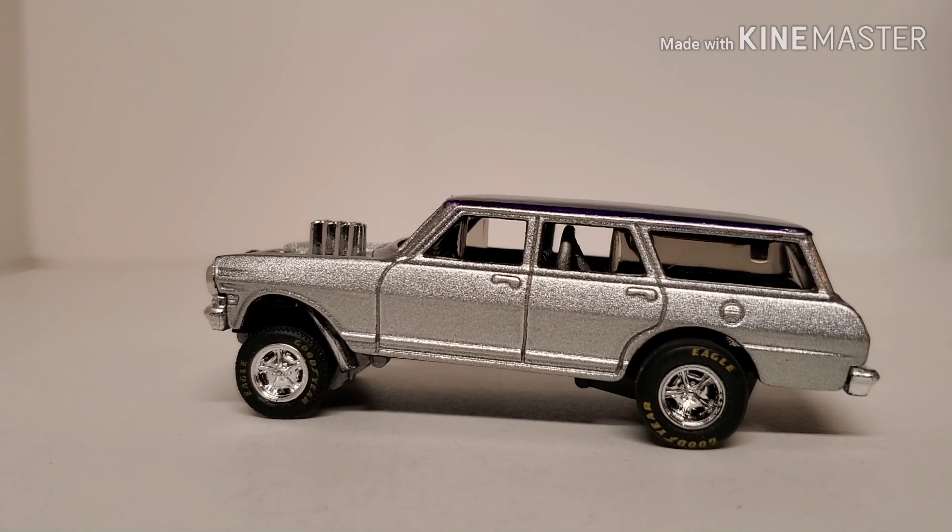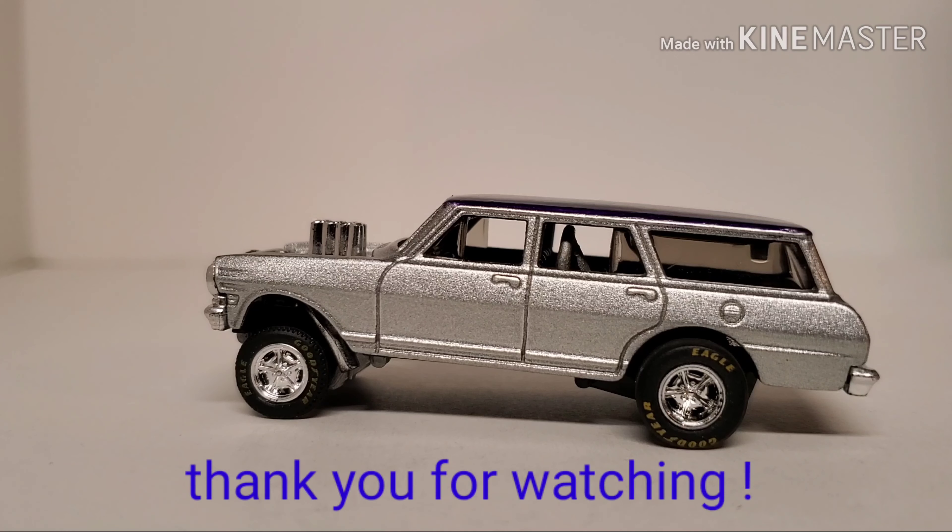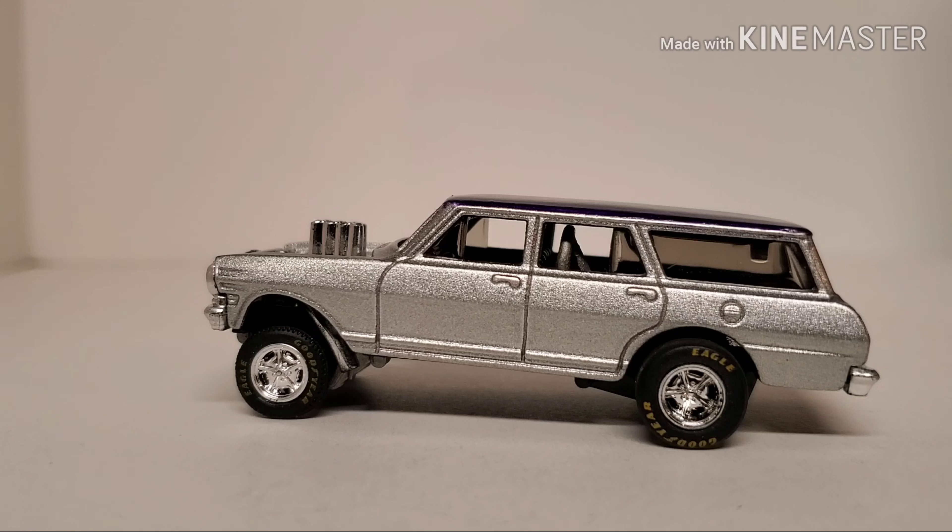I don't have next week's project picked out yet, so Lord only knows what that's going to be. Alright guys, thanks for stopping by. As always, these cars can be bought on eBay at my wife's eBay account, 17Stacy — some of the cars are already on there and the money goes back into the channel for cars, paint, whatever. Thanks again guys, we'll see you in the next one.